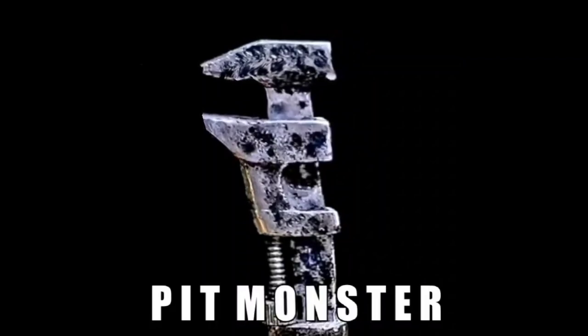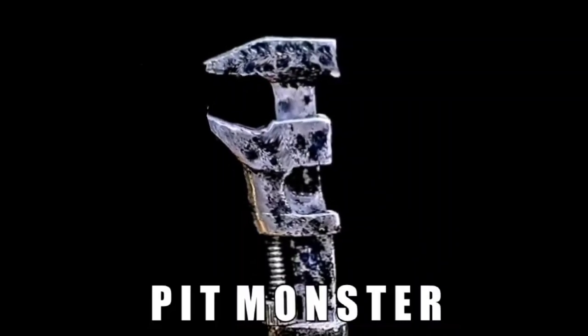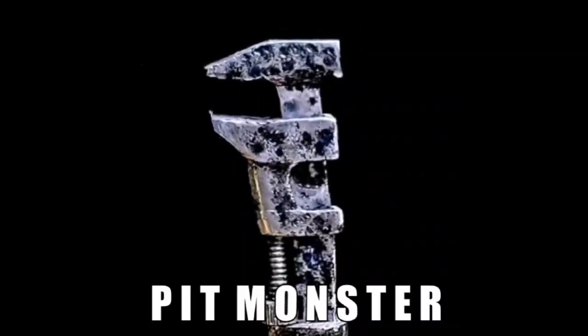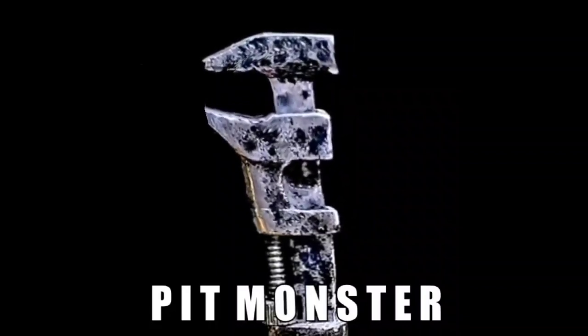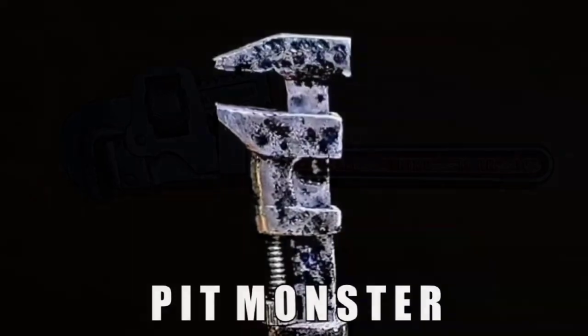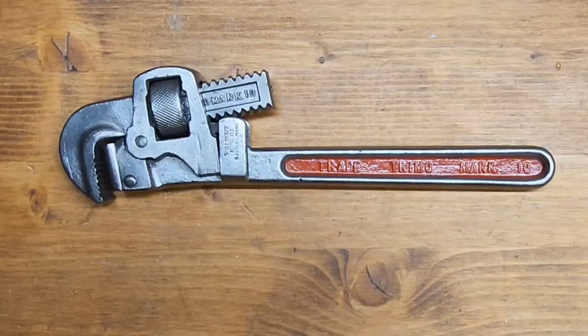This is based on a challenge from Jim at Hand Tool Restoration, who showed everyone how to return the tool back to its rusty patina state and issued a challenge to all of us to do the same. Jim recently posted a video where he returned a tool that had been restored back to its original heavy patina condition using some sort of secret formula, and challenged us to try and do likewise.